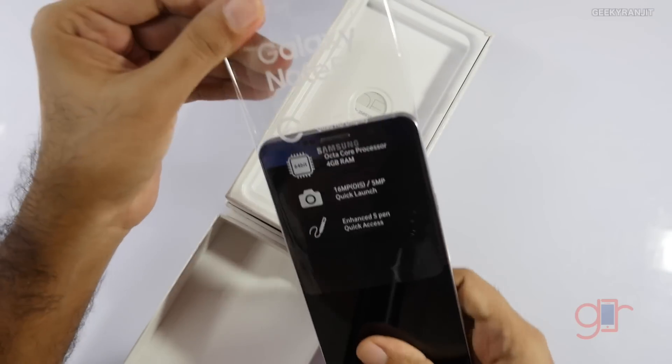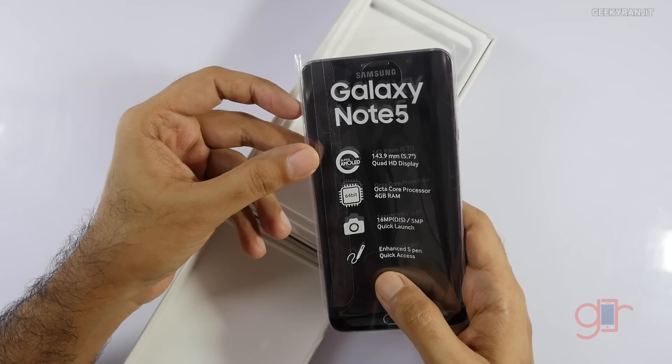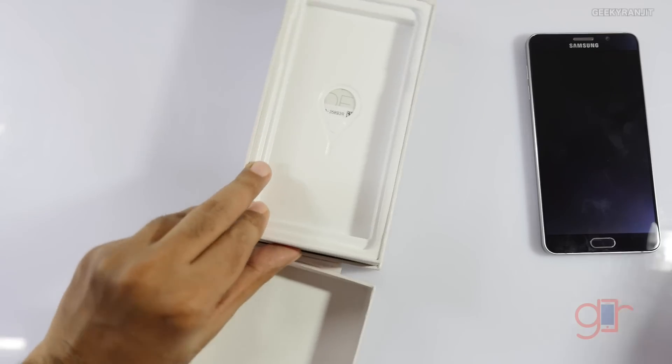The handset specs also specify a quad HD 5.7 inch display and basic information. It also has the S Pen, so let me set these things aside and quickly look at what else we get in the box.